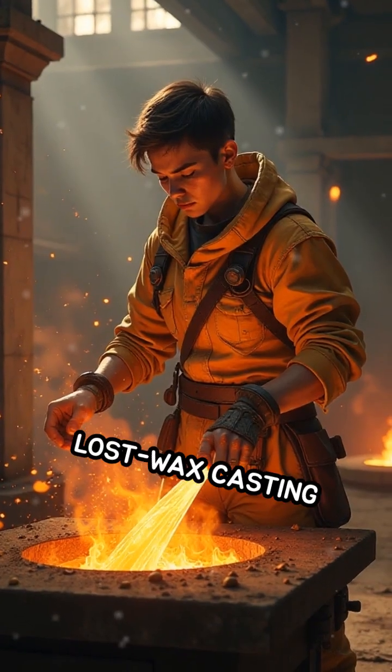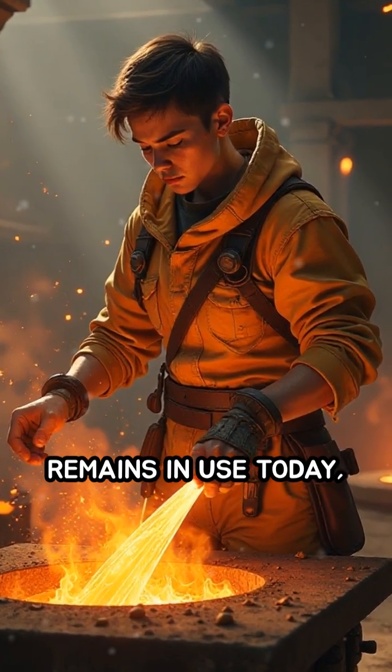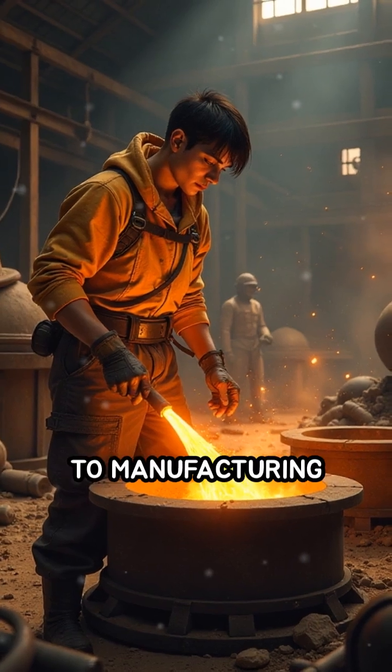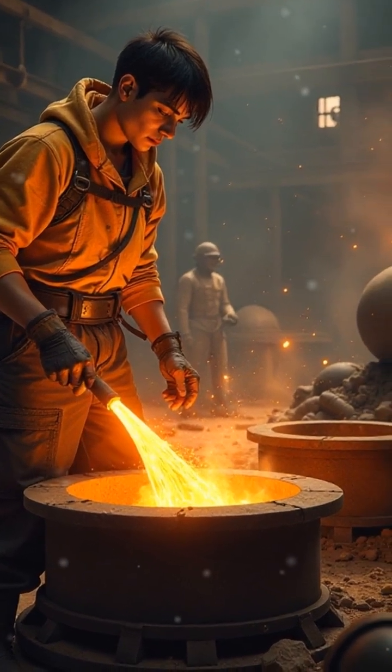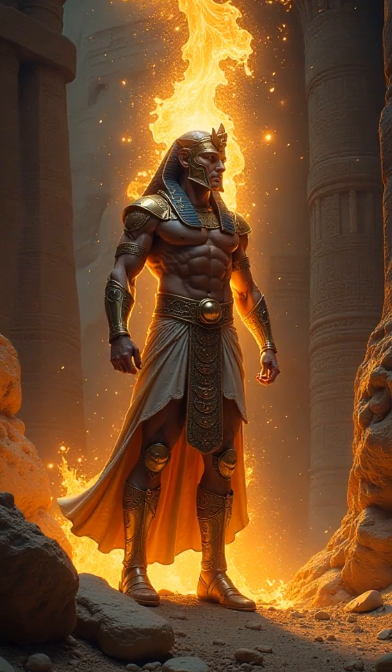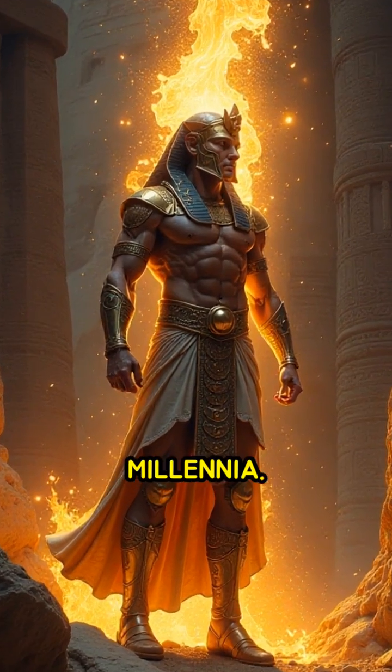Astonishingly, lost wax casting remains in use today, from crafting fine art pieces to manufacturing aerospace engineering components. Its enduring legacy highlights human creativity and technical skill across millennia.